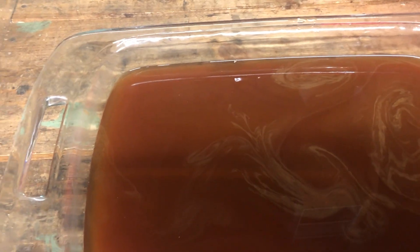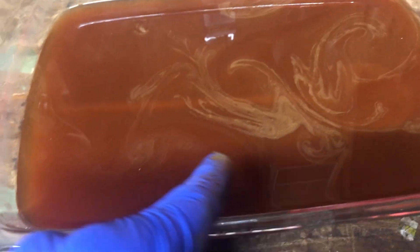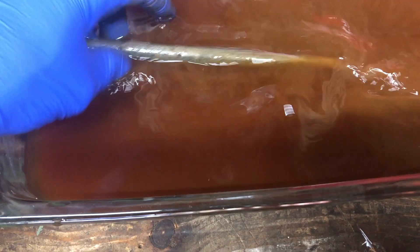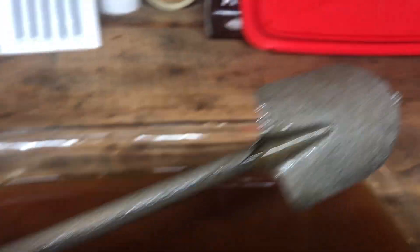I just scrubbed the spoon down with the sandpaper and that wire brush and dropped it in here — look at the swirl of everything that came off. I'm going to give it a little shake around. Wow, would you look at that — it almost took every little bit of rust off and it's down to the original bare metal. That is so cool.